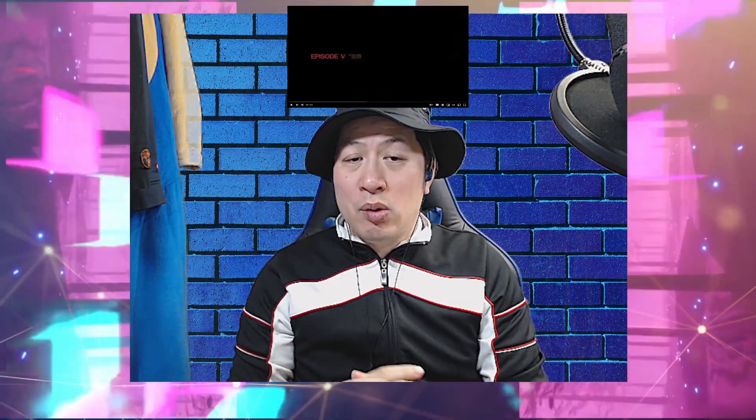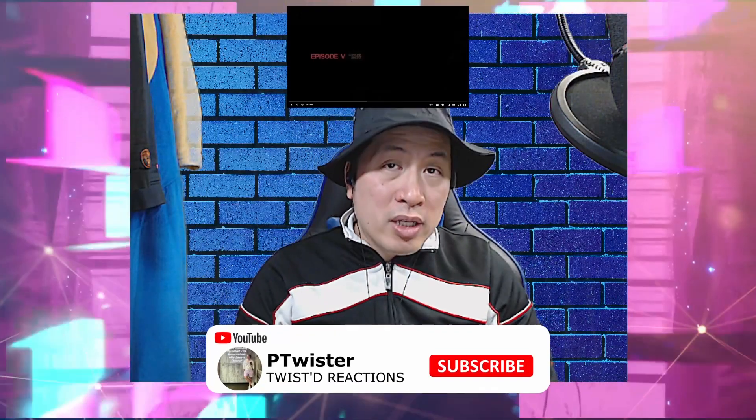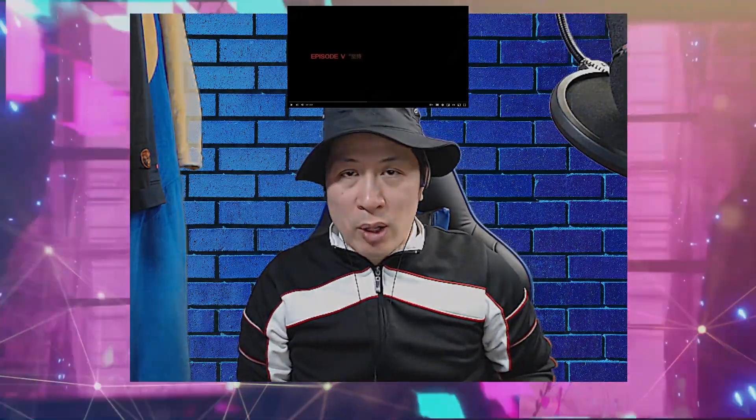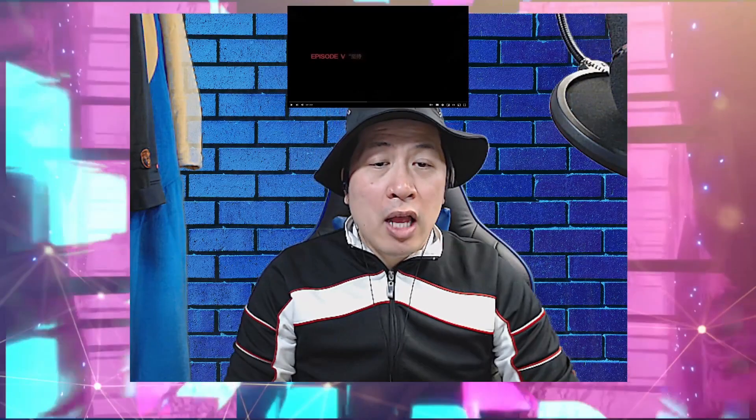Let's get down to it right away. But before we do, hit that subscribe button down below. Once you hit that subscribe button, hit that bell notification to learn about my new videos. I post every Tuesdays and Thursdays, and sometimes on the weekends as well. Alright, we got that out of the way — let's check out Sin Liu's Look Into The Mirror.